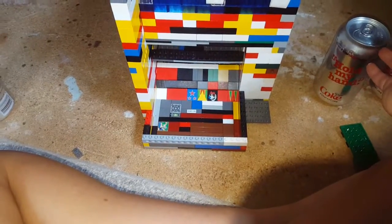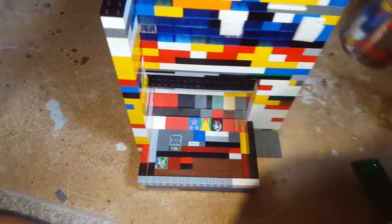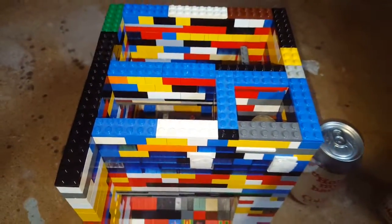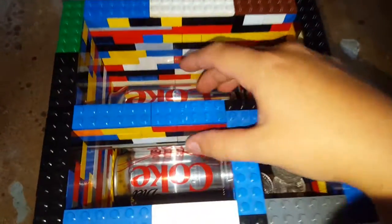It holds three pops. To put them in you kind of need two hands — one under there so it doesn't slam down on the front. Here's what it looks like with all the pop in there. I only put two in now because I'm already drinking the third one. Here's what it looks like from the top view when you pull it out.